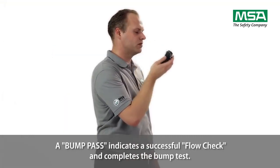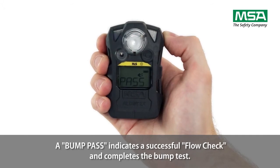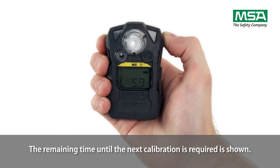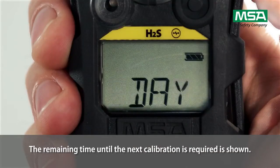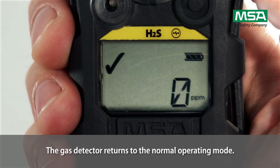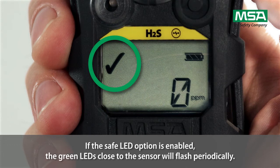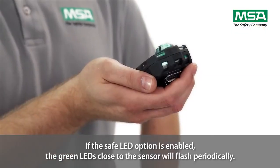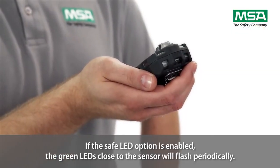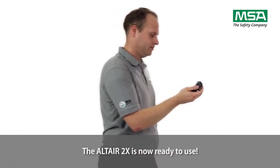A bump pass indicates a successful flow check and completes the bump test. The remaining time until the next calibration is required is shown. The gas detector returns to the normal operating mode. The check mark is displayed for 24 hours to indicate that the self-test was successful. If the safe LED option is enabled, the green LEDs close to the sensor will flash periodically. The Altair 2X is now ready to use.